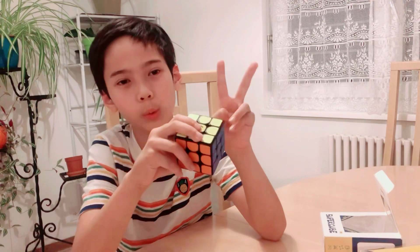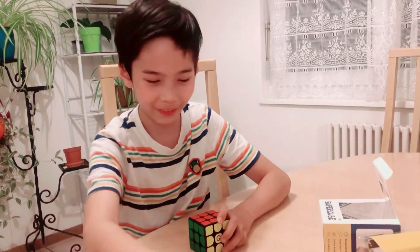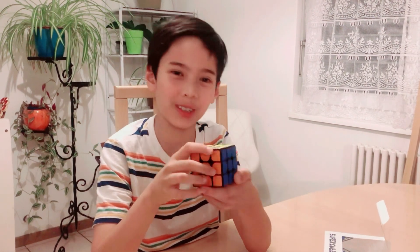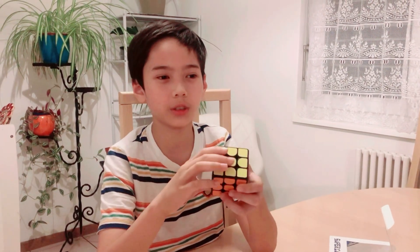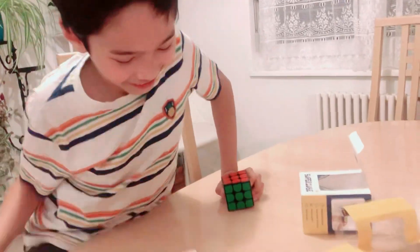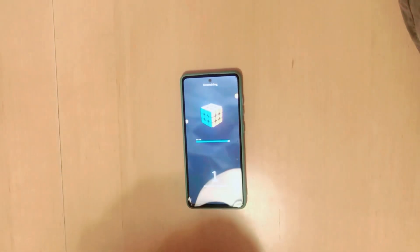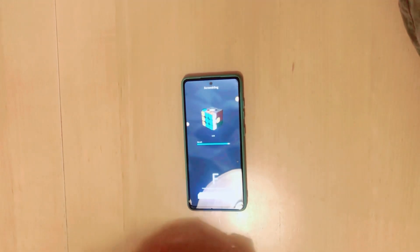Make sure your Rubik's cube is fully charged. When you start to charge it, it beeps and you have to wait 90 minutes. When it's fully charged, you will hear two beeps and then you can finally use it. First, you have to solve your cube in order to connect to the game.